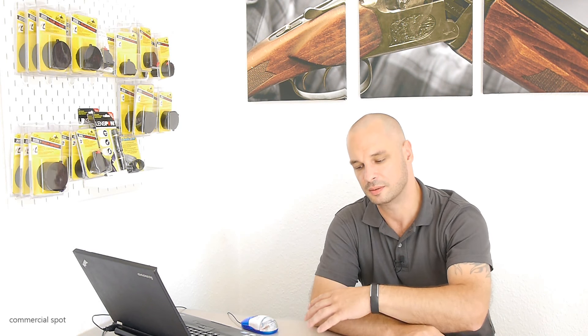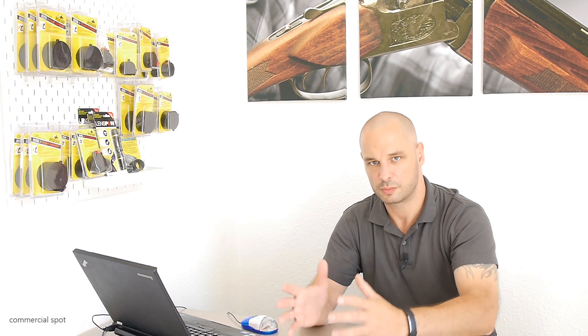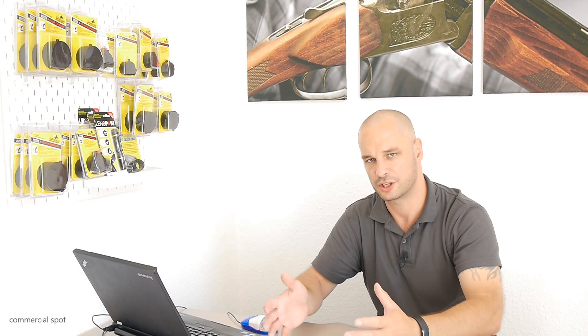Some months ago I bought a 3D printer for my reloading bench and I use this device very often. The only downside is that I am limited in printing space. After my last project, the 3D bullet feeder, I could see that this is the very maximum of what I am capable of using with my existing 3D printer. So I can't print larger objects.